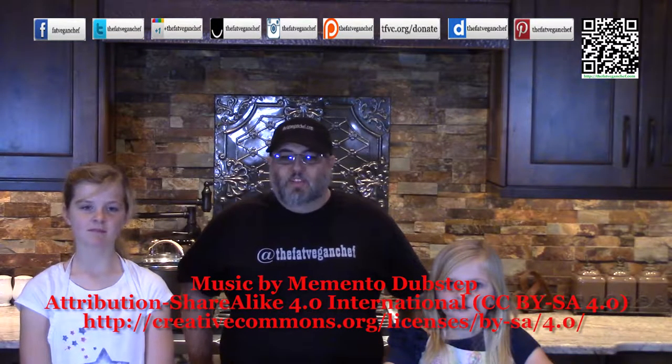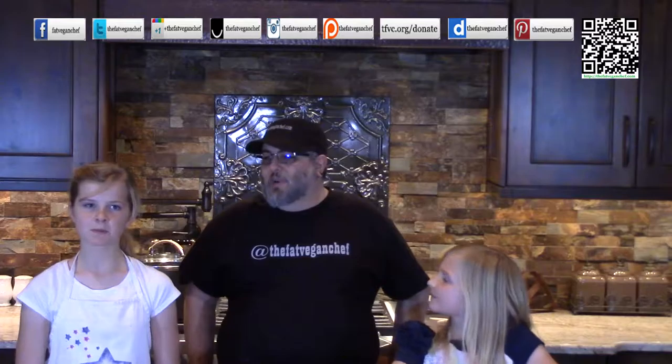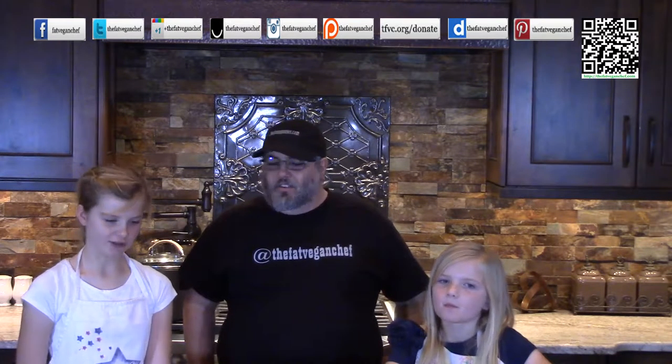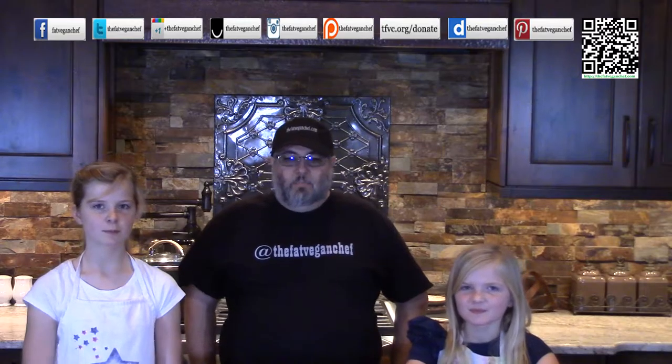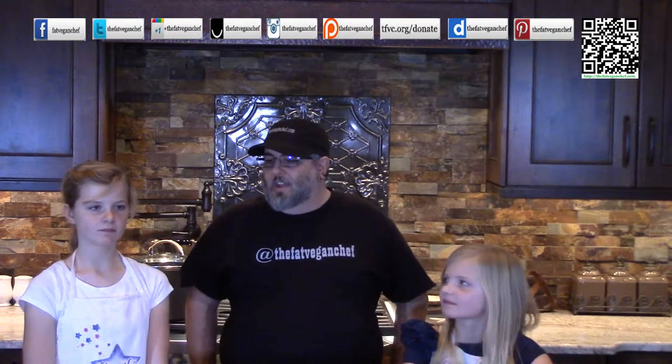Hello and welcome to another great episode of The Fat Vegan Chef. Today I'm with a couple of great helpers, my nieces. Say hi everybody. Hi. And who are you? I am Audrey, again. And you? I'm Brooklyn. Alright, now we're going to make a fun recipe today that they helped pick out. It's tomato bisque. Are you girls ready to help me out? Woo!